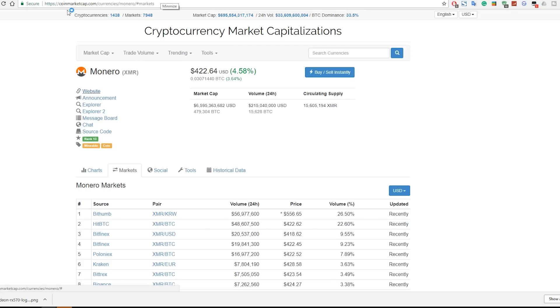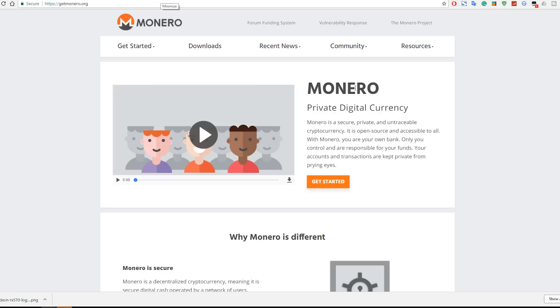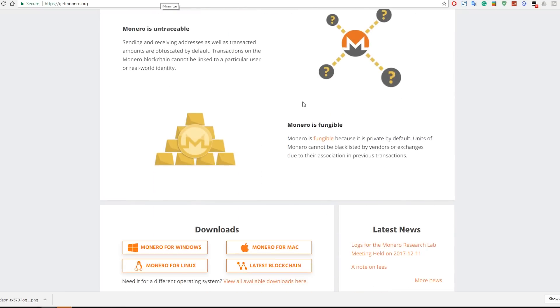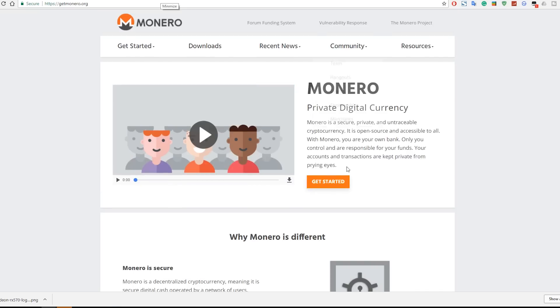When you check out Monero's chart it just keeps going up — it is correcting itself now and again but as we can see it's just going up all the way. The markets show all the places where you can exchange your Monero for different coins or fiat currency. If you click on the website it takes you to getmonero.org, the official page for Monero, where you can read up a bit more.